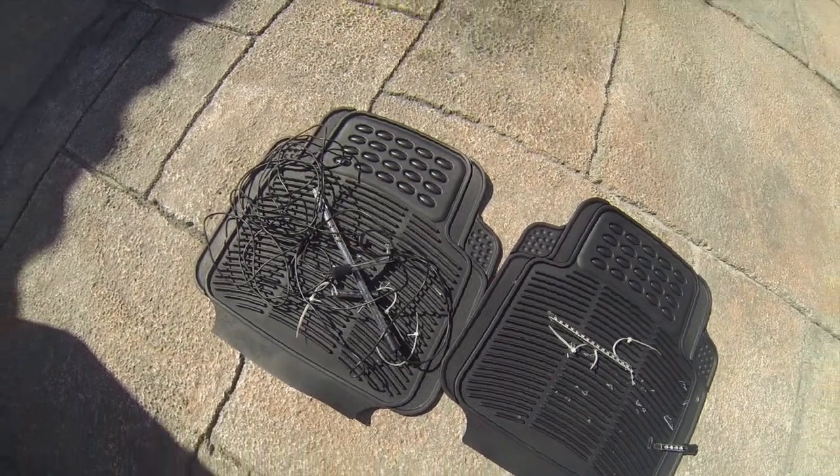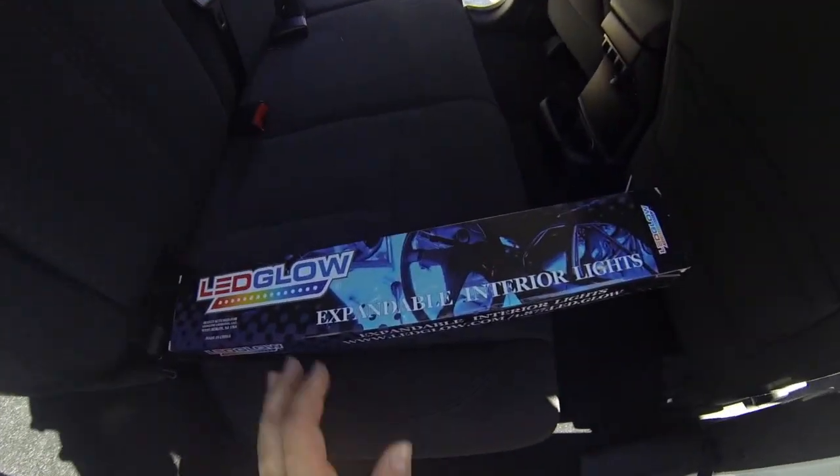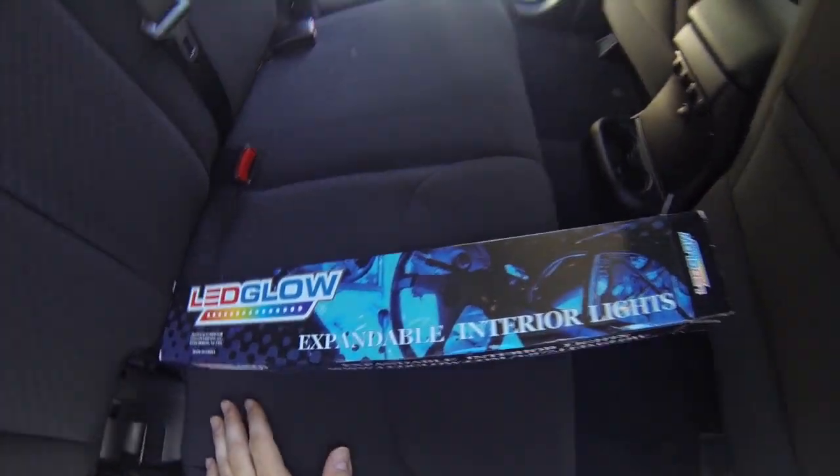Now that we've removed the broken LEDs, I have these two new 15-inch tubes that we're gonna install behind the driver and passenger seat.